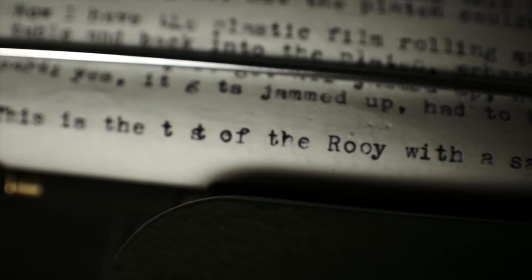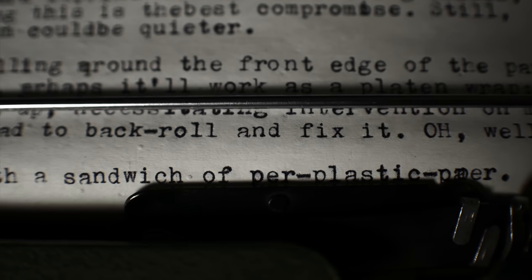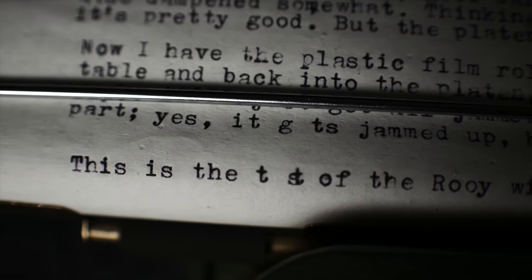The result with the plastic sandwich is a pretty dark imprint — nice and dark — and the sound is rather muted. I think it's a pretty good solution. But you know me, I always have to experiment with other ideas.